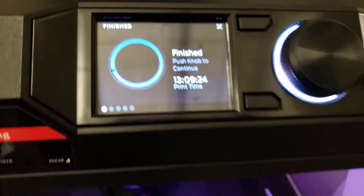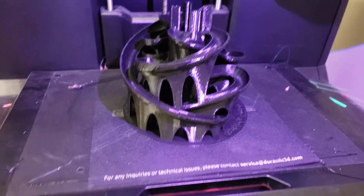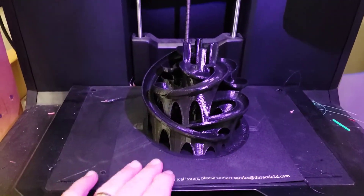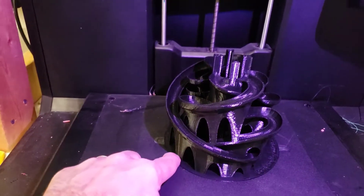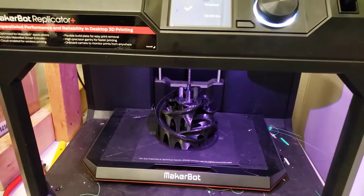I normally wouldn't do this because I had trouble with warping. But check this out — it came with its own special stick-on print surface, and because of this amazing stick-on surface I'm getting crazy good adhesion and no curling.